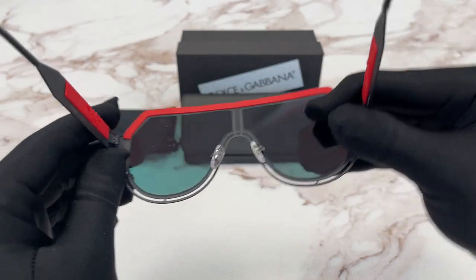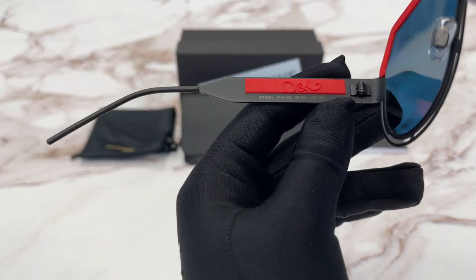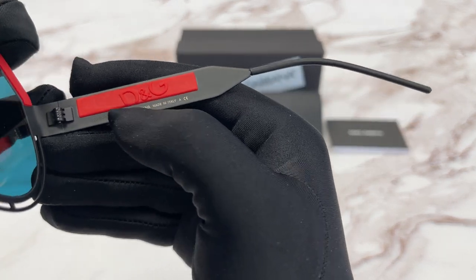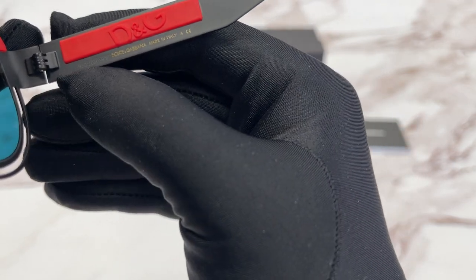This is the inside of the frame. Over here we have the model, the color code, and the dimensions. And over here we also have the Dolce & Gabbana logo. This frame is made in Italy, shown here in gold, along with the serial number.